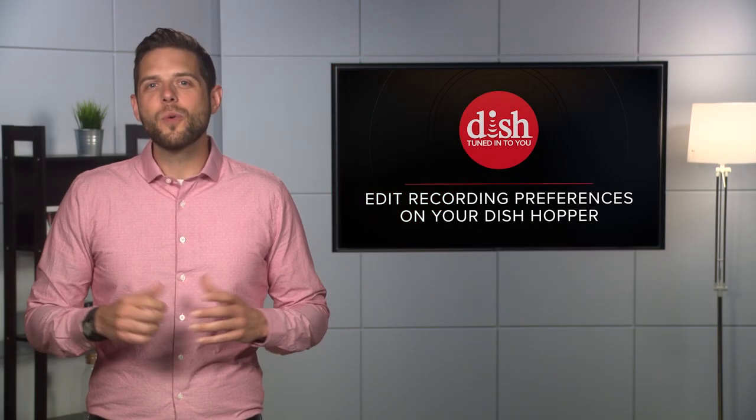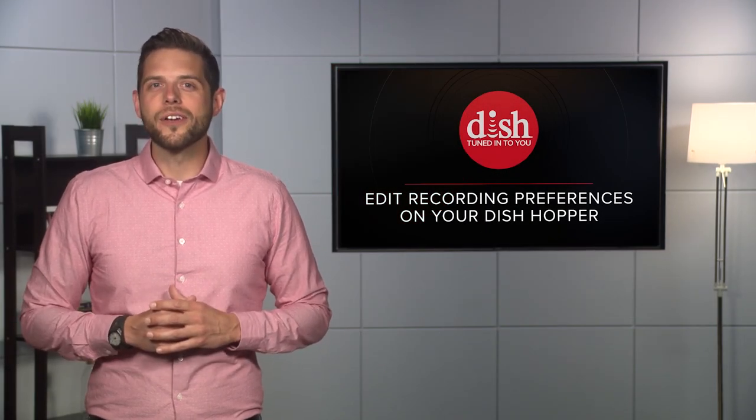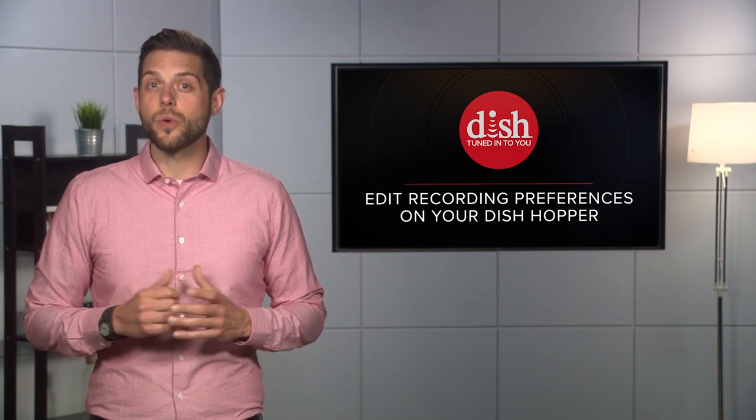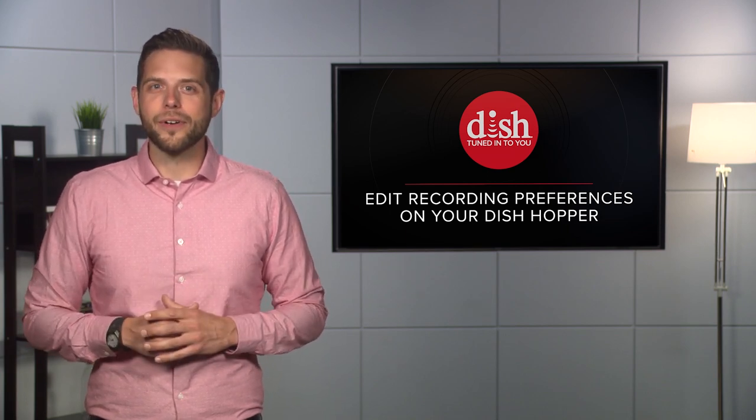Hi, I'm Ryan. If you want to change how often your shows record, or when you want the recording to begin and end, you can quickly make edits to a recording settings on your Dish Hopper. Here's how.